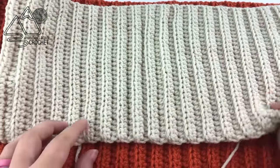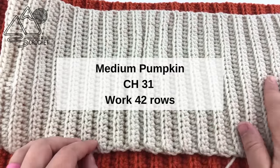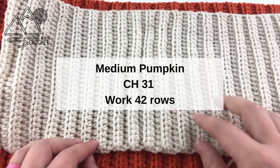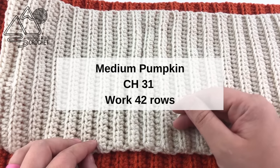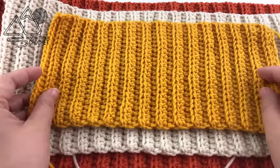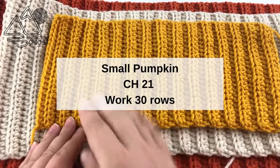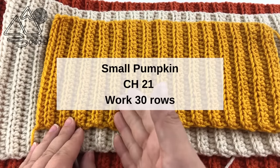For the medium pumpkin, you're going to work the exact same pattern, but this time you're going to chain 31 and work 42 total rows - that will create a slightly smaller pumpkin. Then for the small pumpkin, same pattern again, but chain 21 and work a total of 30 rows.